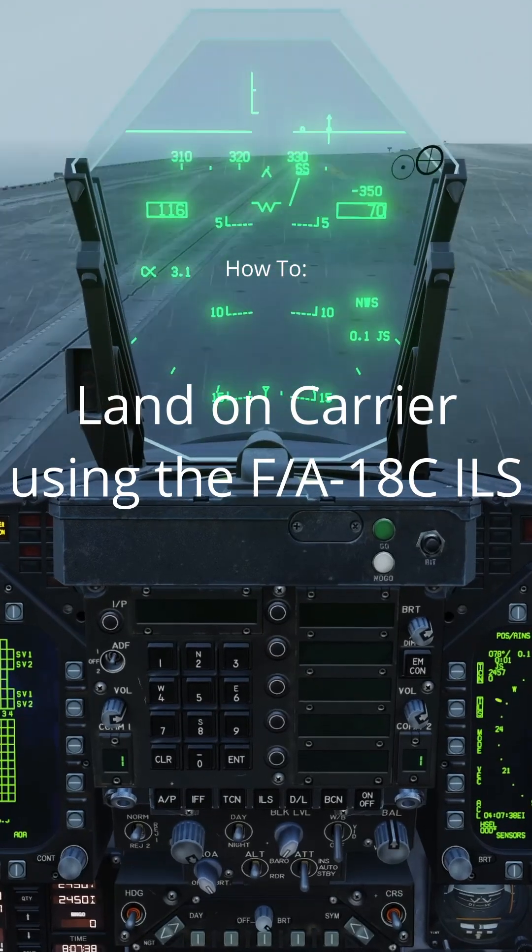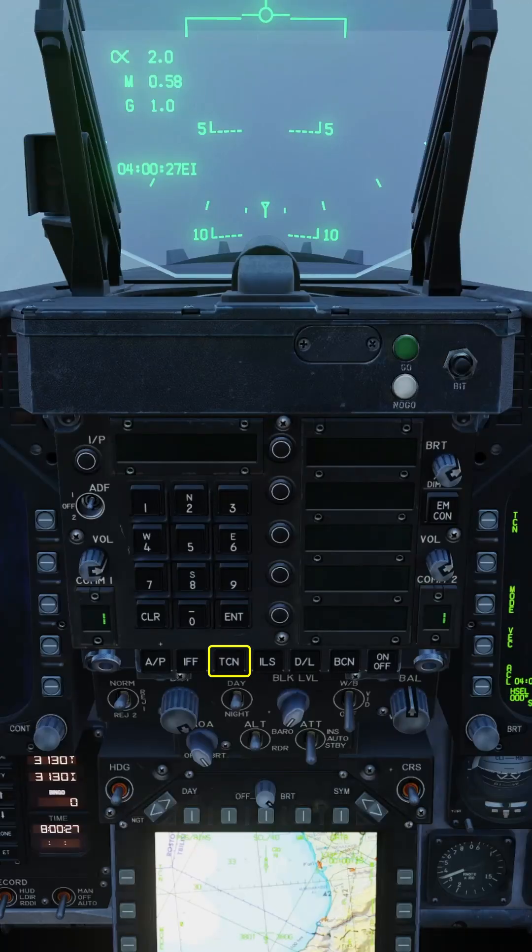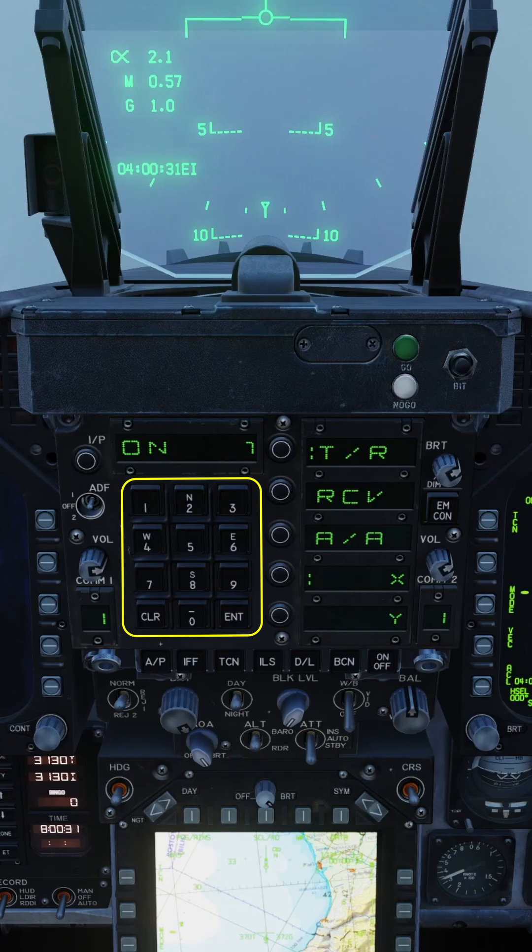How to land on a carrier using the F-18's ILS. Start by dropping the hook, then select TACAN from the UFC. Turn on the TACAN and input the carrier's channel.